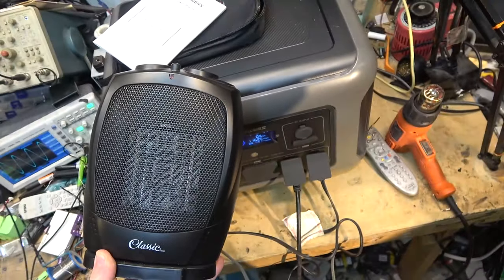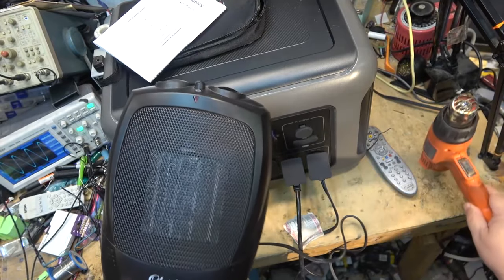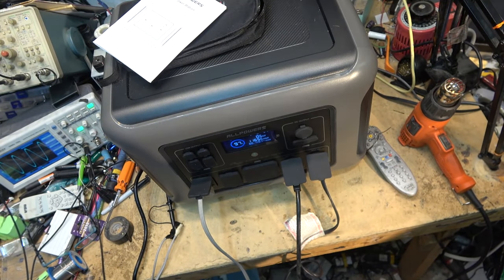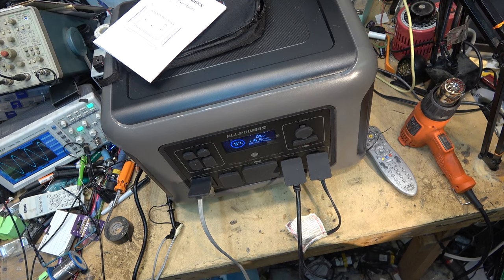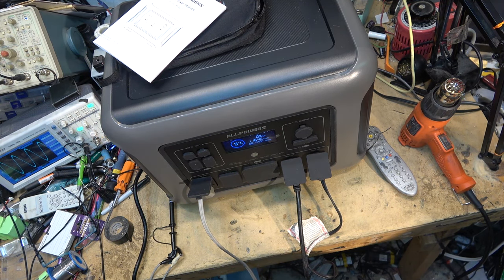One of the heaters just went off because I picked it up and tripped the anti-tip switch. We'll just get it going again. While this is heating my garage on battery power, I'm going to get the solar panel unpacked.